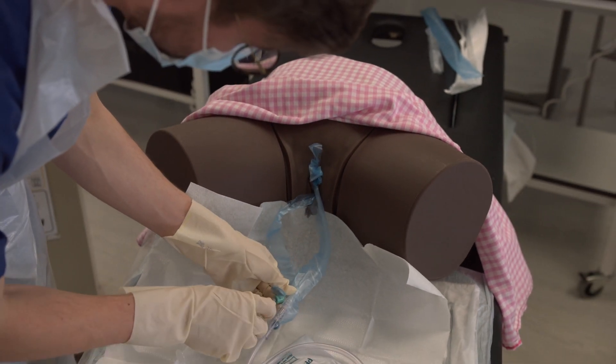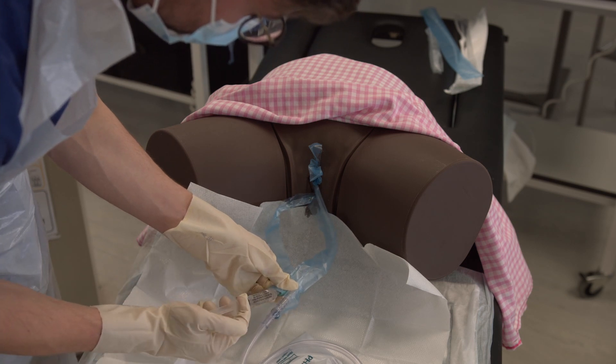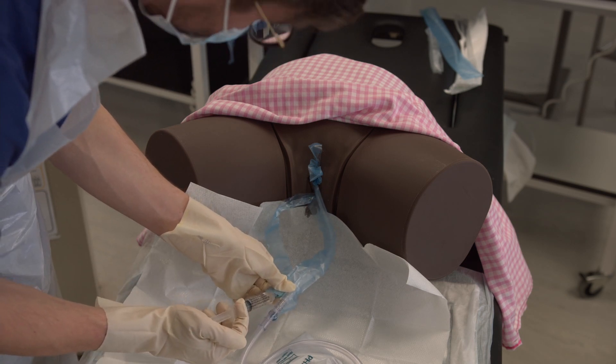Inflate the balloon by connecting the water syringe to the green end of the catheter and pushing through all 10 millilitres of water.